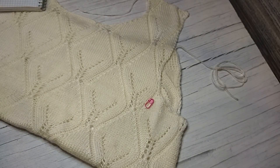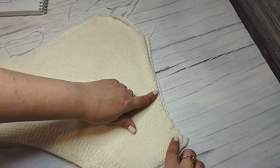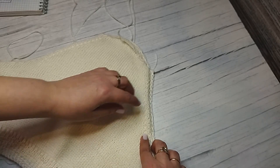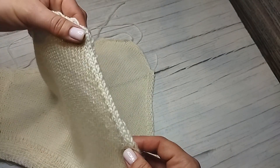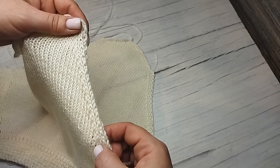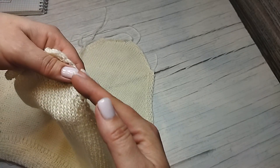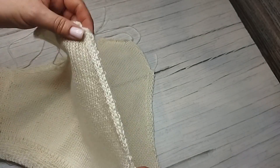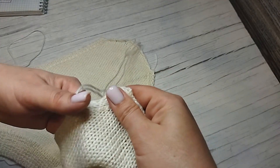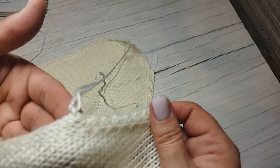Сейчас покажу, как я делала убавку. Вот такие рукава. Убавляла две вместе — провязала кромочную, две лицевых, и потом две вместе, но делала наклончик в противоположную сторону. Здесь идёт наклон влево — я делала убавление с наклоном вправо. А здесь наоборот — наклон вправо, а убавки с наклоном влево. Вот так они заметненько выглядят.